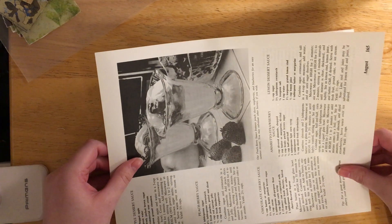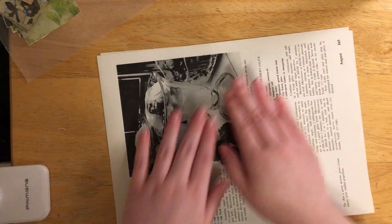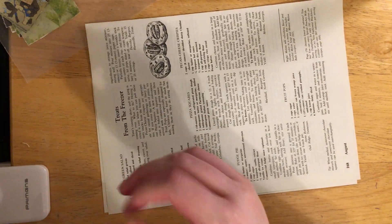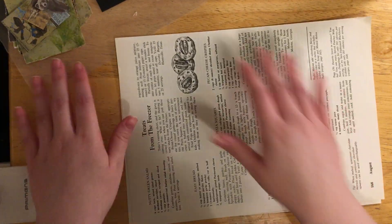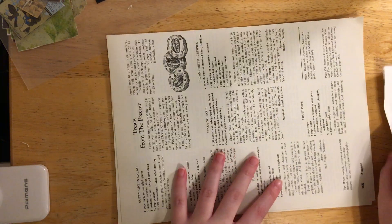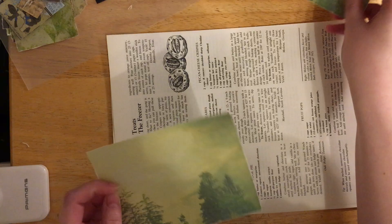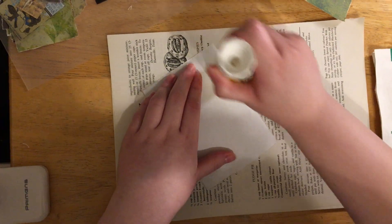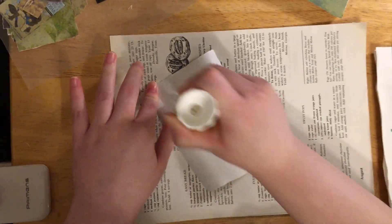I must have not cut these evenly whenever I trimmed them because they are not lining up at all. So I'm going to be using some of Poppiness Woodland Wonder. I'm not sure what else - we'll see as we go. This is from Poppiness Woodland Wonder. I think she had intended these to be like some journaling cards, but I'm just going to use them for collage. I have no idea what I'm really doing, I'm just going with it right now.